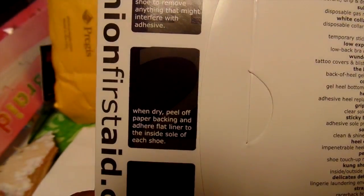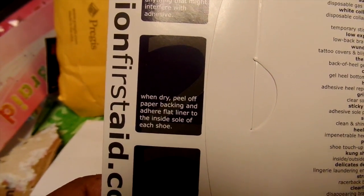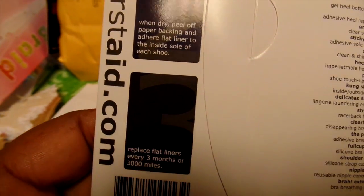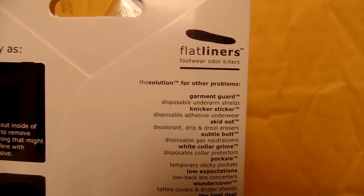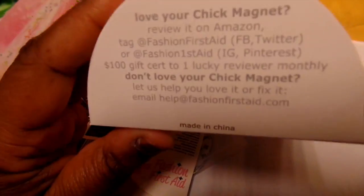Then you let your shoe dry, peel off the adhesive on the back of the Flat Liner, and put it inside the sole of your shoe. You're supposed to replace these liners every three months or 3,000 miles. They have an array of items — solutions for your everyday needs.